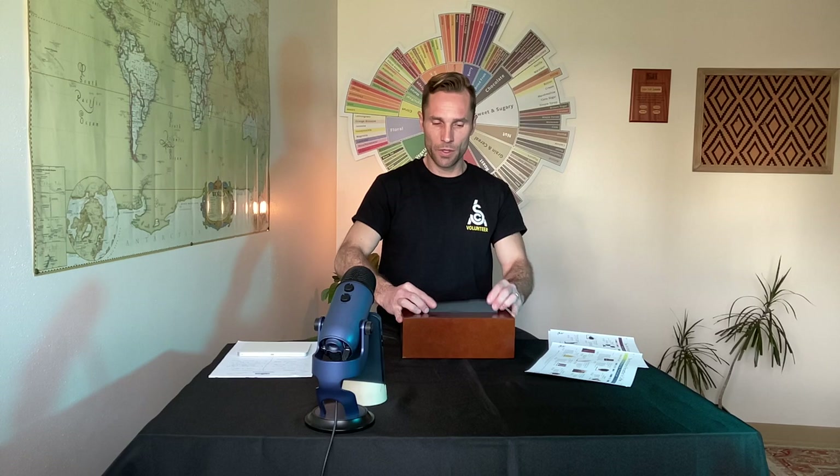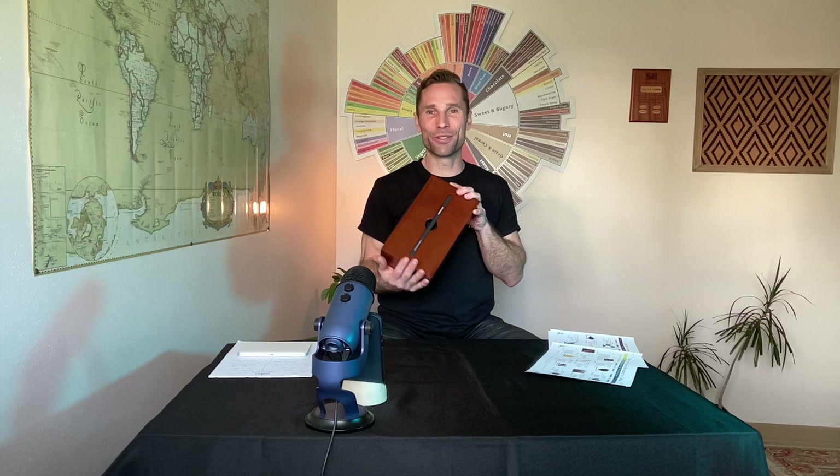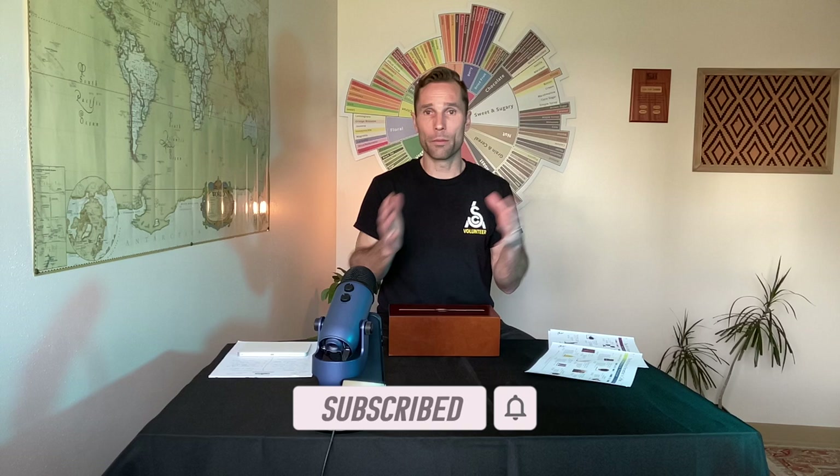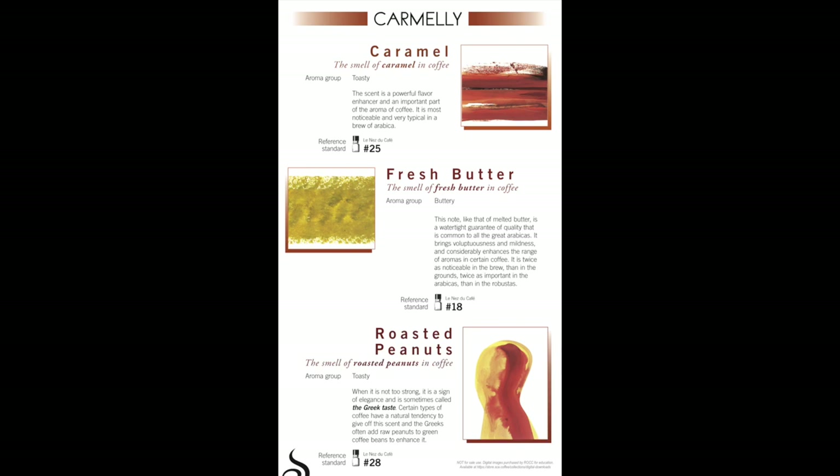Slide the lid back on and the book goes in there. That was the Le Nez du Café by Jean Lenore — 36 aroma vials for coffee. I hope this was a great introduction. We'll dive deeper into these in four follow-up videos. We'll also look at the new cupping sensory handbook released by the SCA and bring in connections with the Coffee Sensory Lexicon published by World Coffee Research, which is a free PDF I can link and share. If you like, please share, subscribe, or pass them on to a friend. Reach out at howtocoffeepro.com — keep up the good work and get stronger growing in coffee together.